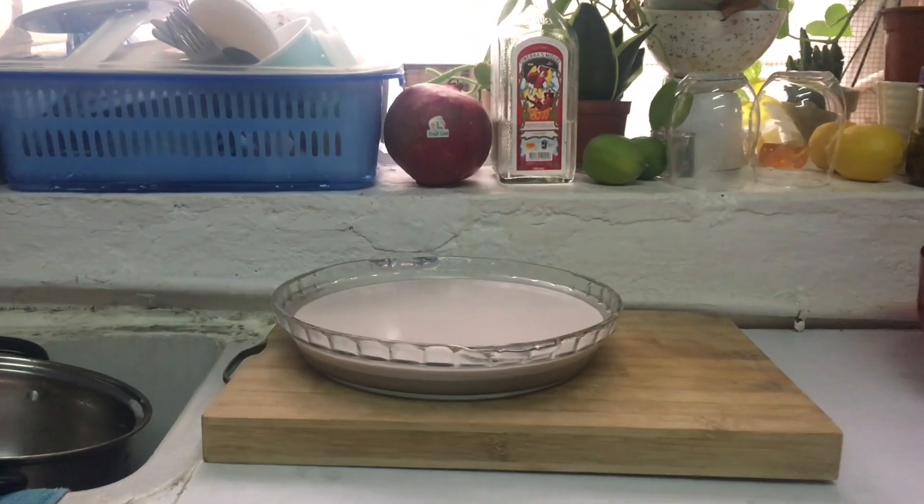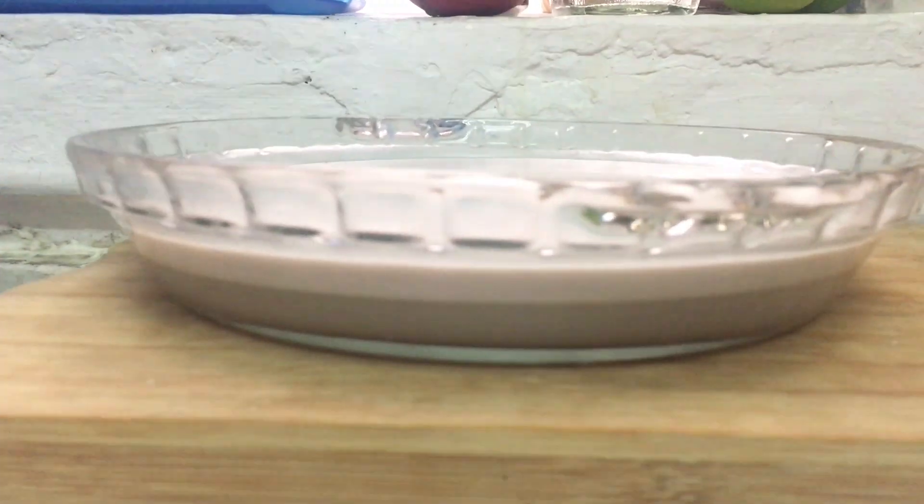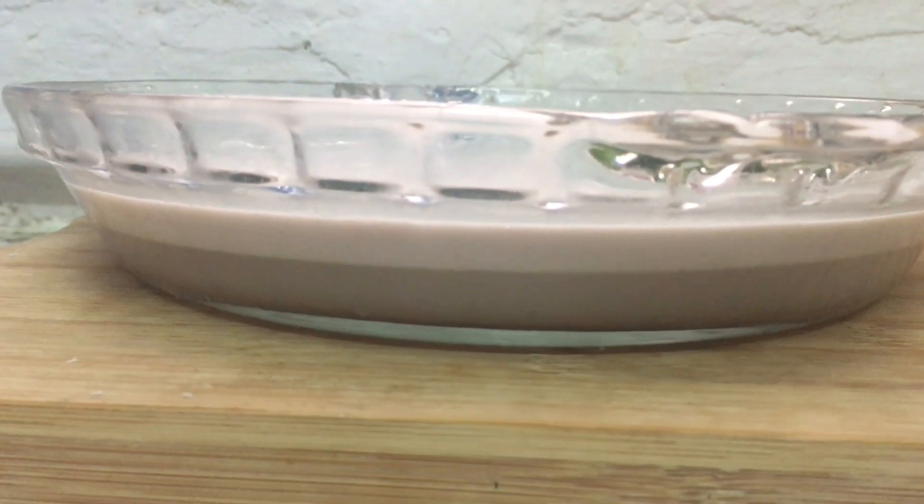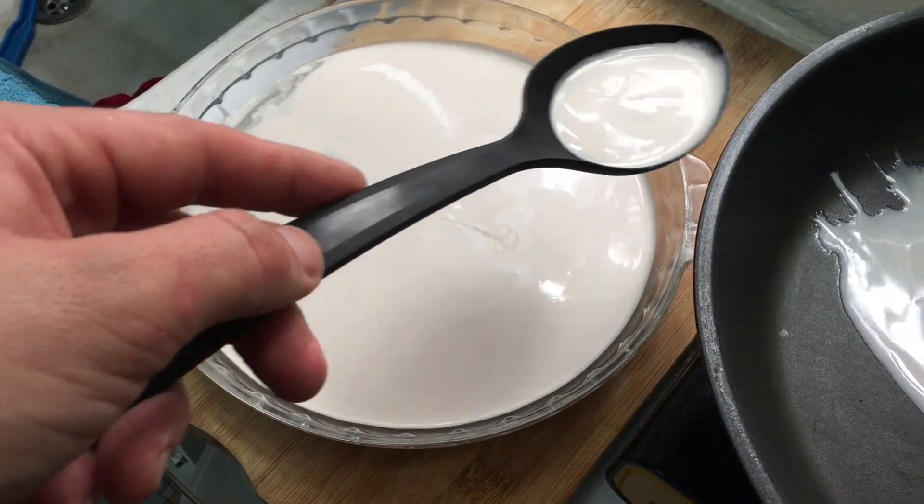Now you can let it rest for a few hours or even overnight and you will see that the water separates from the cream. If you don't want to wait you can skip this step, but then it will take longer to cook. Scoop out the cream.